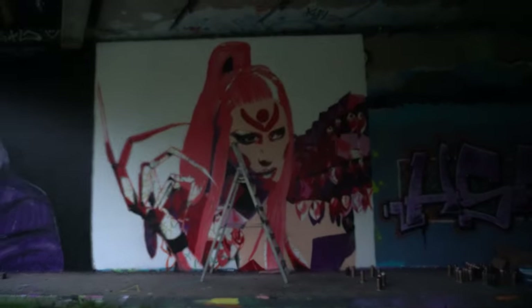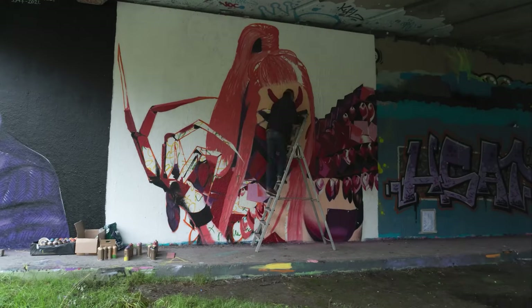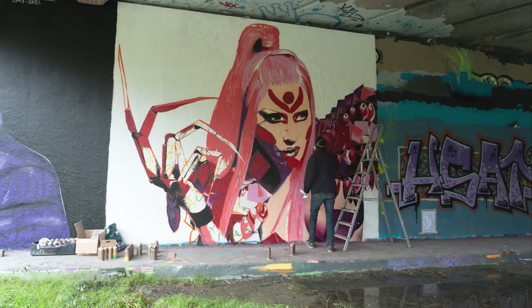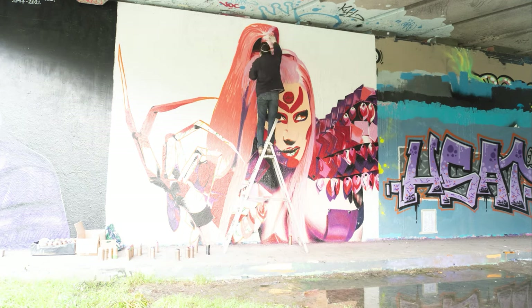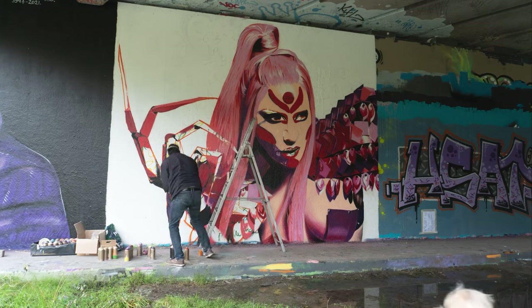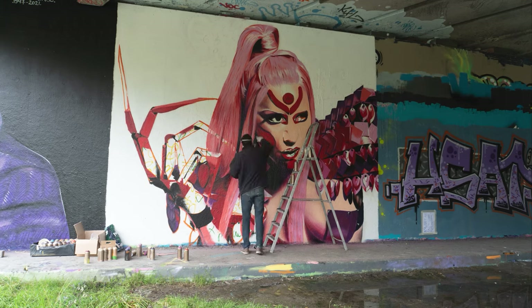Then it started to rain. I was happy I was underneath the bridge so I was standing dry. You can see the water coming in on the right side. I happily continued painting and thought I was safe — only the wall to my left, which was outside the tunnel, got wet. I thought my painting surface would stay dry, but unfortunately the wall got wetter and wetter until it was completely covered with water. When I painted, the paint just dripped down with the water. It was a real mess, so I decided to stop and come back later.